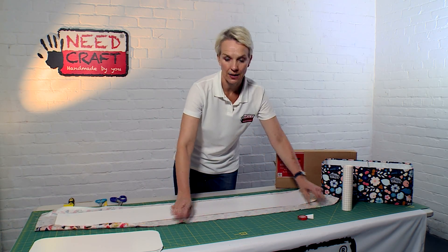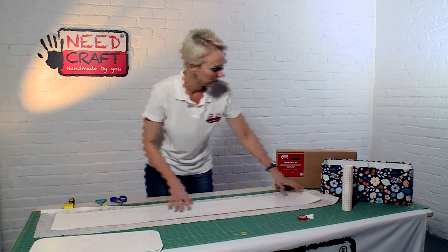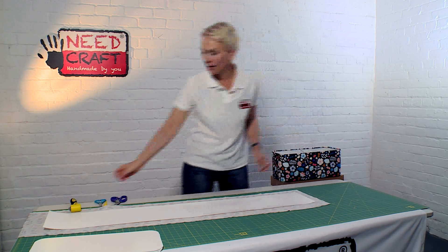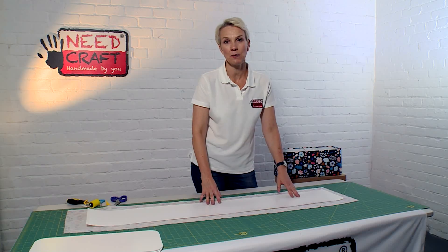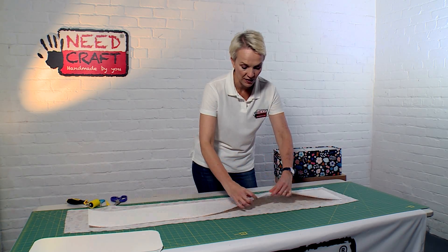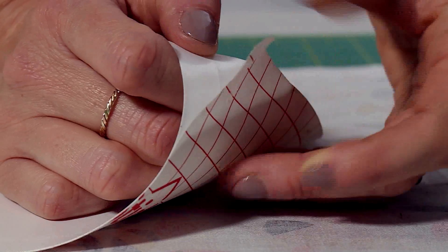Lay your fabric face down on your surface, then place the PVC on top also face down so the grid-line backing paper faces upward. Line up the PVC panel onto your fabric — think about any design you want to capture on the side of the bin, making sure it sits within the kiss cut lines. Then peel back the backing paper around five to ten centimetres and fold that back.